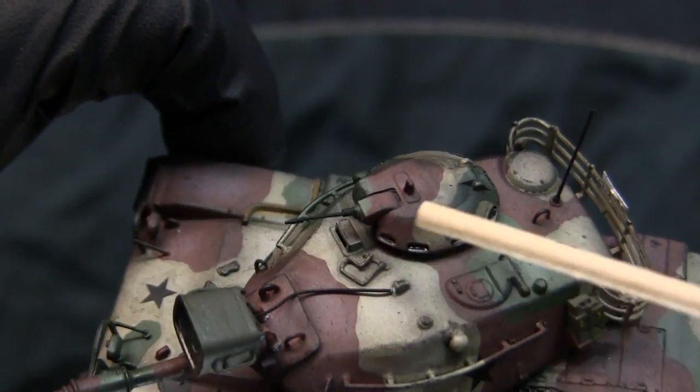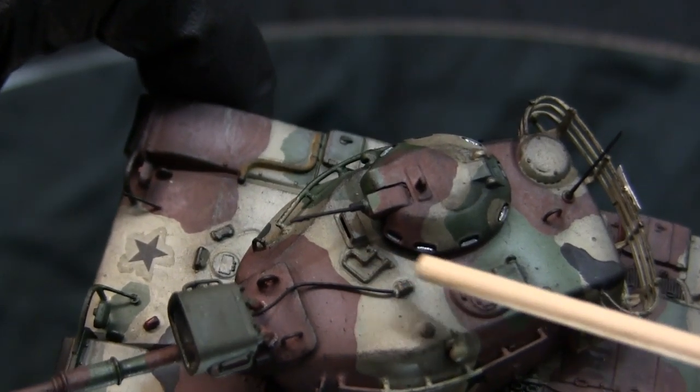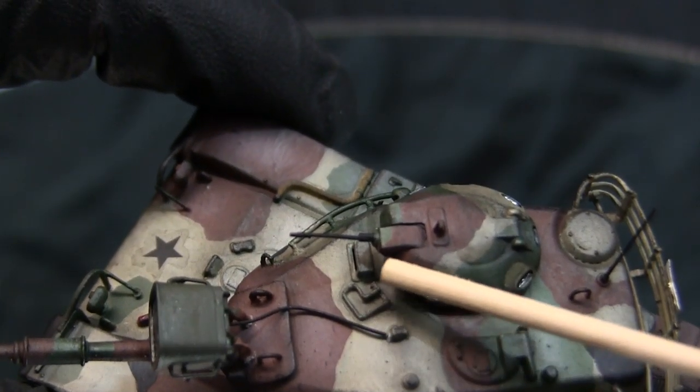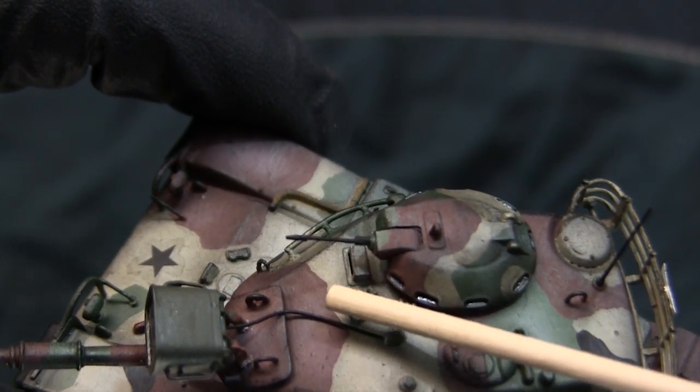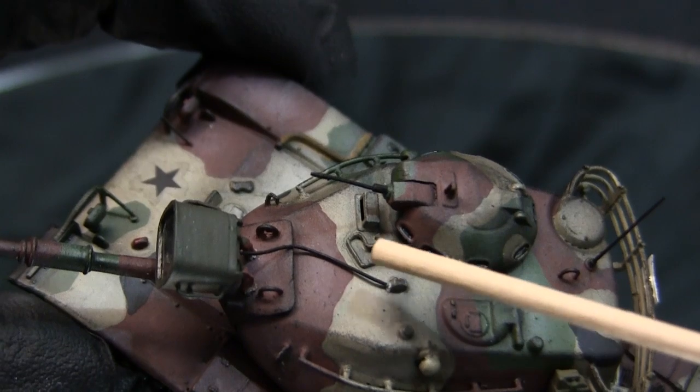The piece hinges up and down, and for this model it's represented in the downward position. It's fabricated from a strip of thin flattened floor wire with round floor wire bent to shape.